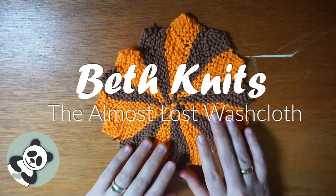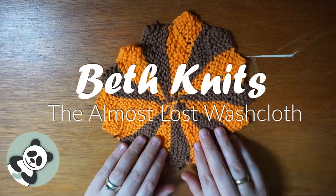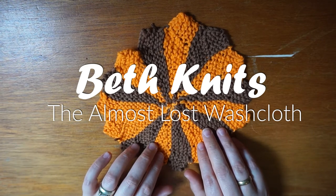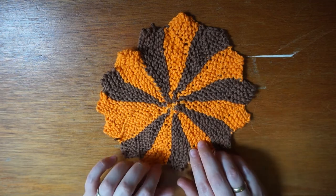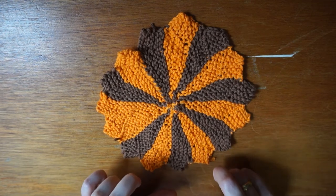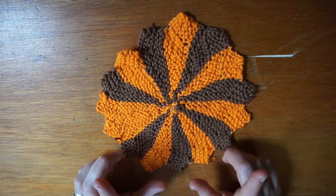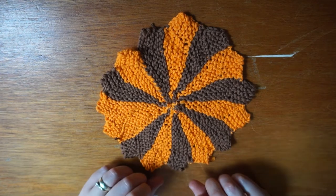Hiya hiya knitters! This week I will be showing you how to make this washcloth, which is from the Almost Lost Wash Cloth pattern by Julia Tarsha, found free on Ravelry. I'll put a link to that below, but I'll also put instructions up on the screen as I go as I make this.